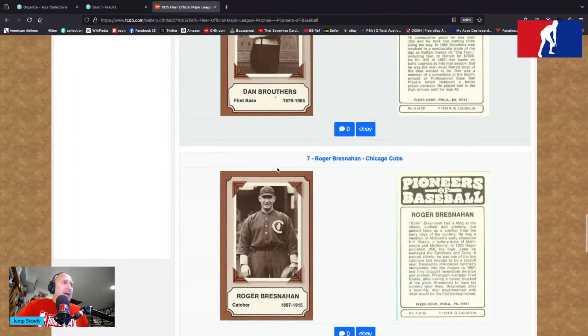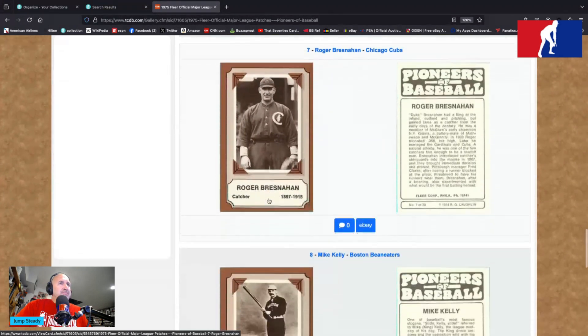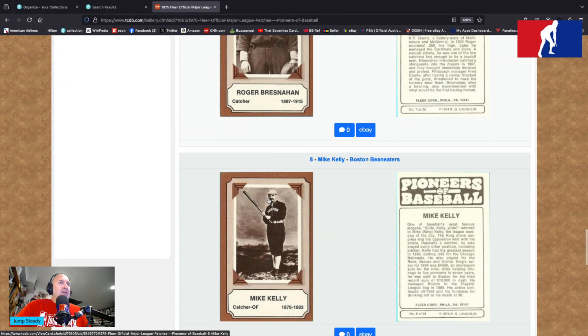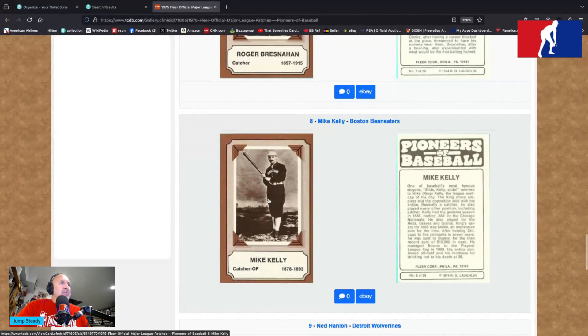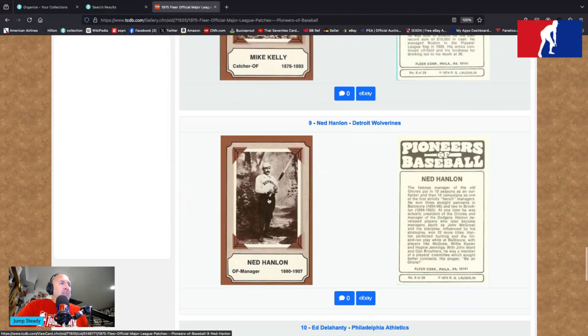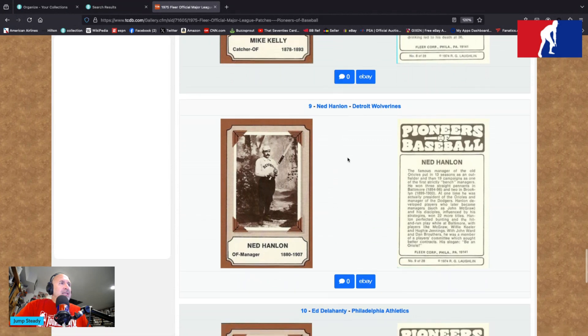Roger Bresnahan, Chicago Cubs — beautiful black uniform there, big C with a cubby bear in the middle. He played from 1897 to 1915 — he was a catcher. Mike Kelly — slide, Kelly, slide — you know him as King Kelly, catcher/outfielder 1878 to 1893 with the Boston Bean Eaters, another black uniform. Ned Hanlon of the Detroit Wolverines — he is playing baseball in the forest. He's an outfielder and a manager, 1880 to 1907.